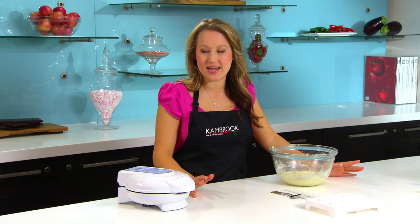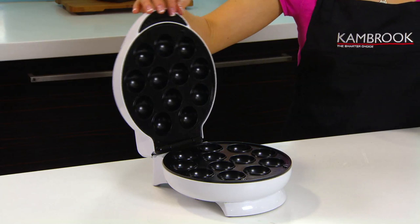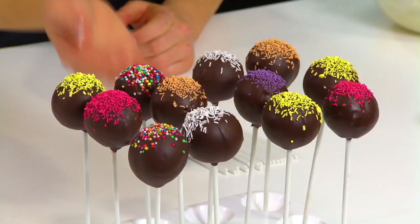Hi, I'm Cass, Canbrook's Home Economist. Cake pops, or mini cake balls on a stick, have become a huge hit with kids and adults and they're the perfect party accessory. This new cake pop maker is part of the expanding Canbrook Little Chefs range of novelty kids appliances.